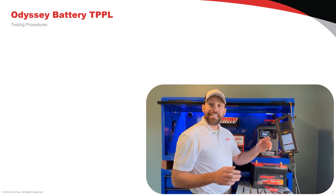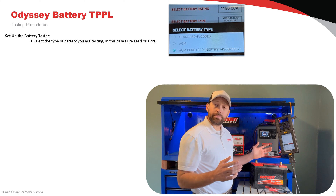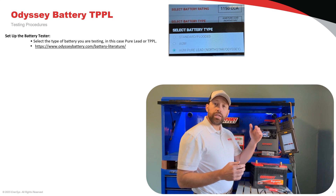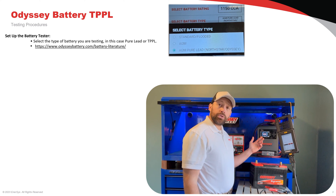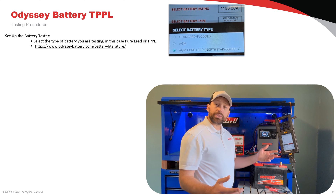For battery testing, we need to make sure that our battery tester is capable of testing a thin plate pure lead battery. Go to odysseybattery.com, select Support, and then Literature. From there you'll see our recommended charger and tester listings. This will give you the most accurate and reliable test results.